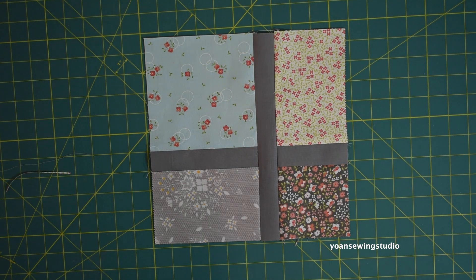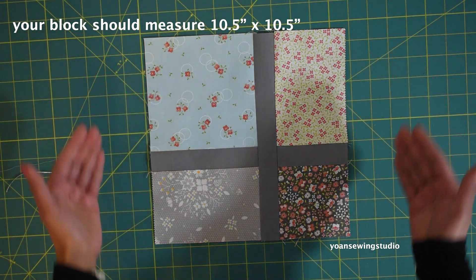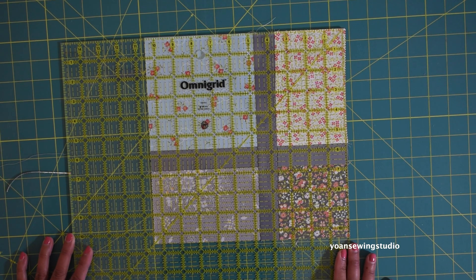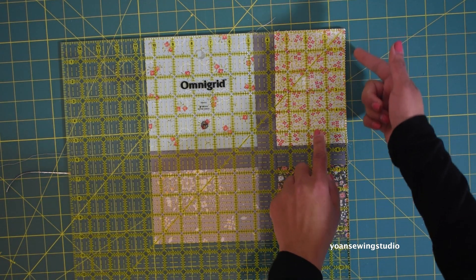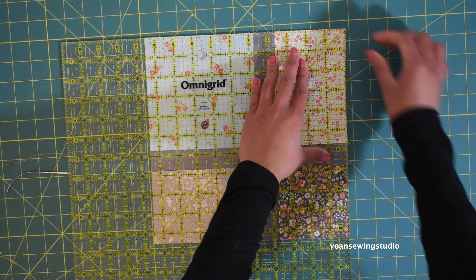You should end up with something like this. The size of your block should measure 10 and a half inch by 10 and a half inch, so go ahead and square them up to make sure your block is accurate in size. Mine is pretty good here — just a little bit of fabric is sticking out, so I'm gonna go ahead and trim that off.